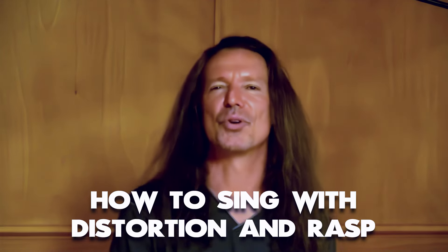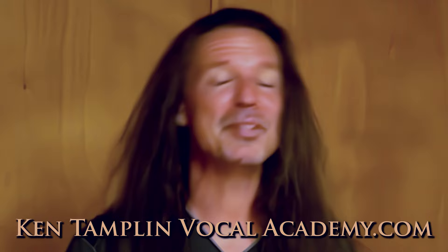How to sing with distortion, or how to sing with rasp. My name is Ken Tamplin and welcome to Ken Tamplin Vocal Academy. This happens to be one of my specialties and I'd like to discuss some very important things.